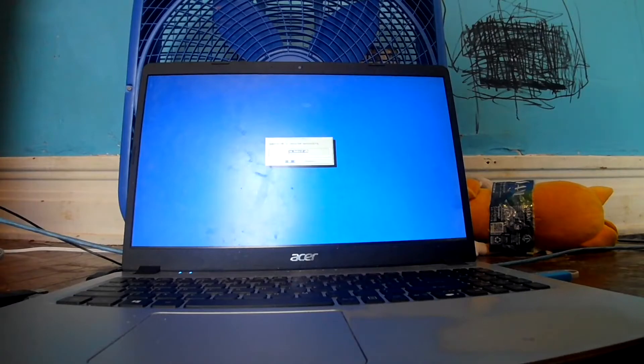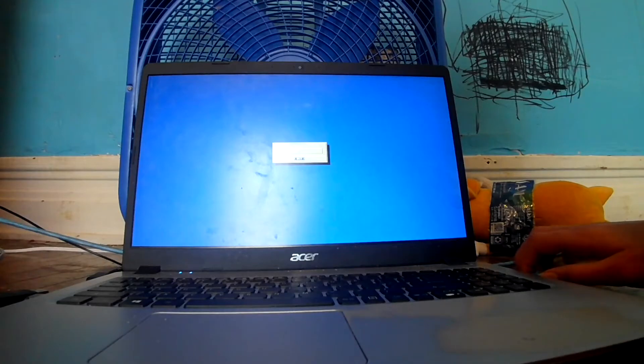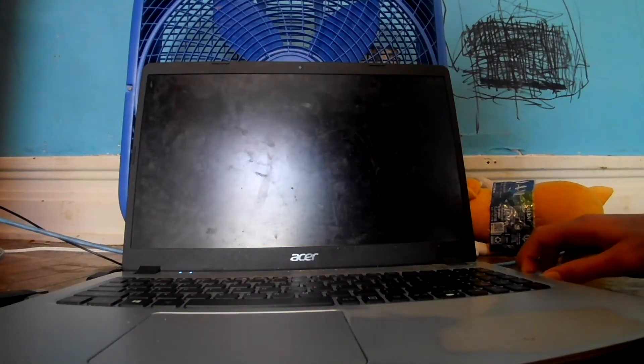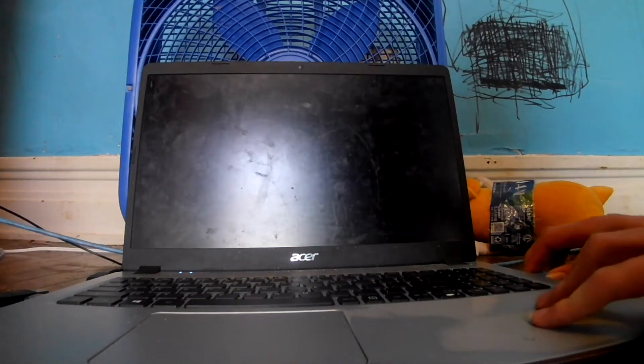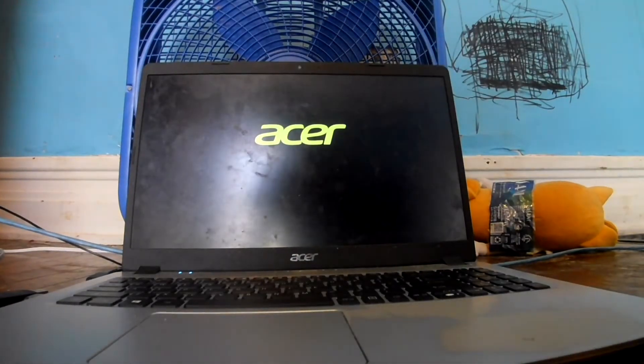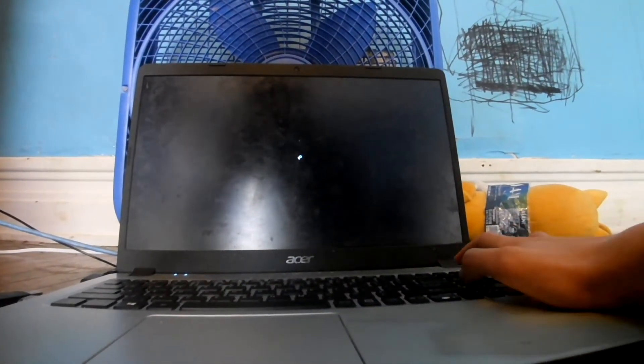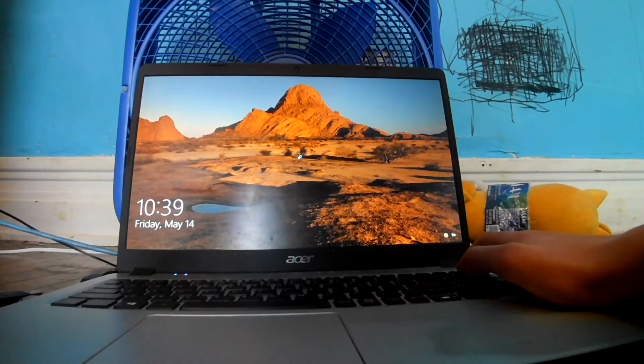Okay, the installation didn't take that long. Reboot and remove the installation medium. Oh, it booted to Windows — probably because of the boot priority.